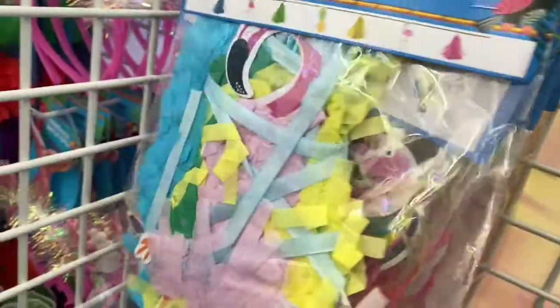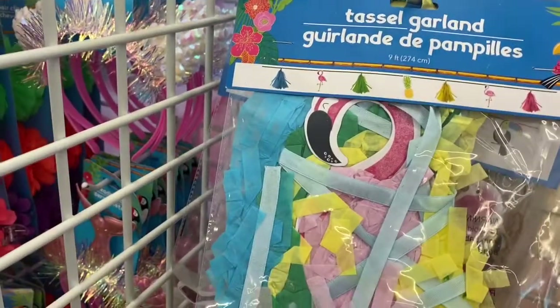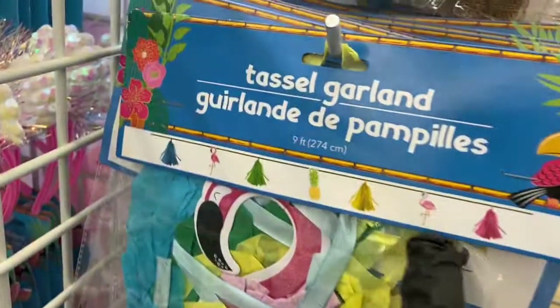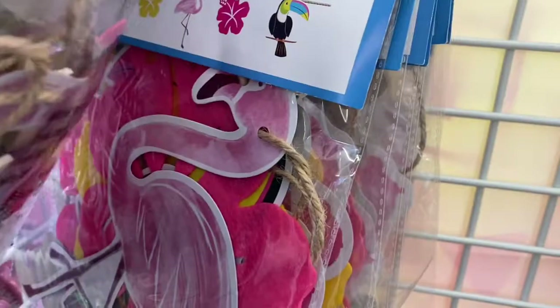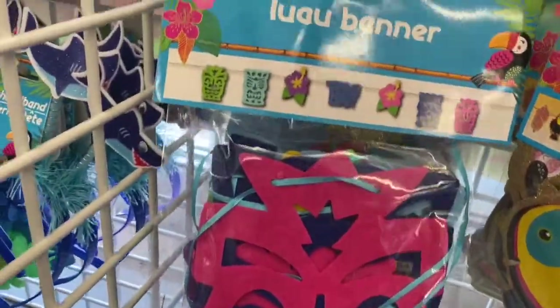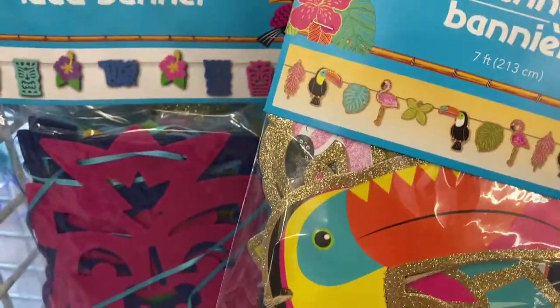Let me see — they have this one over here with the flamingo, and this one here is the tassel garland with pineapples. The flamingo, the pineapple — that's really nice. Then they have this one with the toucan and the flamingo, and these tassel garlands are really nice. Then this one down here is a luau banner. You have this toucan band — this is really cute.